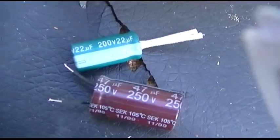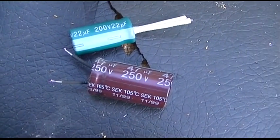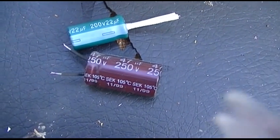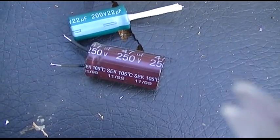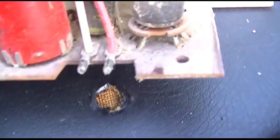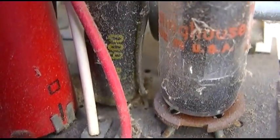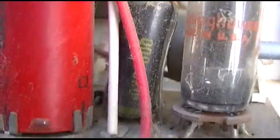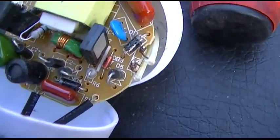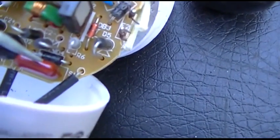These always seem to have really long leads on them — they're never board mounted — which makes it real convenient to pull these out of the CFLs and use them in these old radios. The other capacitor we want to change is this line filter right here, that black one. Those are known to explode, and for that we can use this red one right here, which is the same value.